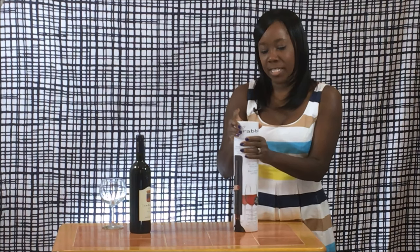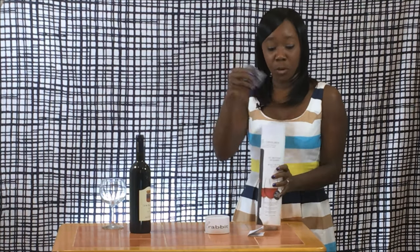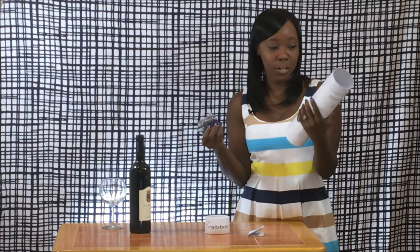This particular one is a Rabbit, and they're kind of known for all of their wine opening tools. They're kind of the gold standard in wine tools, so I thought they were a good brand to test out. This one is 50 bucks and you can get it from rabbitwine.com.